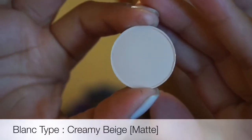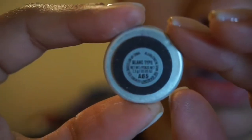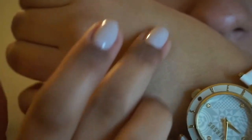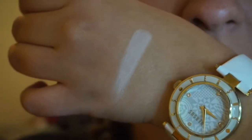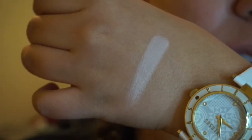I'm just going to go in the order that I have them in. This first one is Blanc Type. It's a very matte color and I use this for the all-over lid before I put any crease colors on.